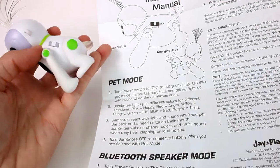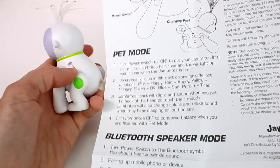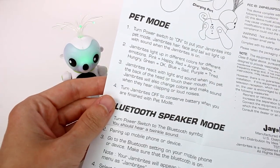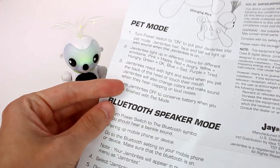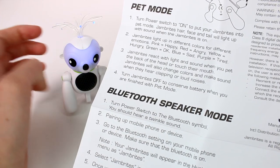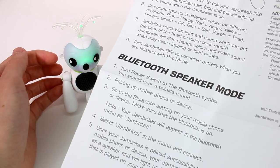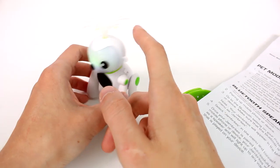JamBrights' hair, face, and tail light up and make sound when it's on. JamBrights light up in different colors for different emotions — we've been through that. He's green right now, so he's okay. JamBrights react with light and sound when you pet the back of their head or touch their mouth. He's sad — he didn't like that! JamBrights will also change colors and make sounds when they hear clapping or loud noises. Turn JamBrights off to conserve battery when you're finished with pet mode. You can pet his nose and the back of his head.